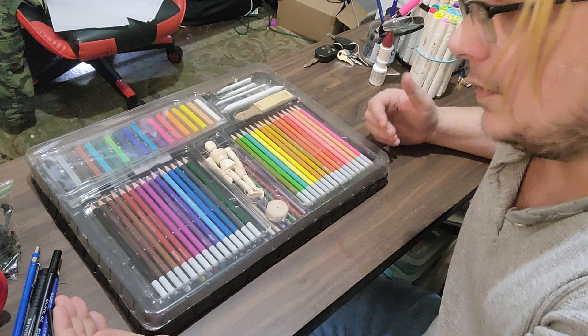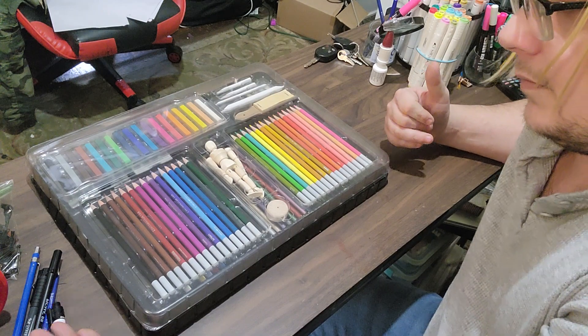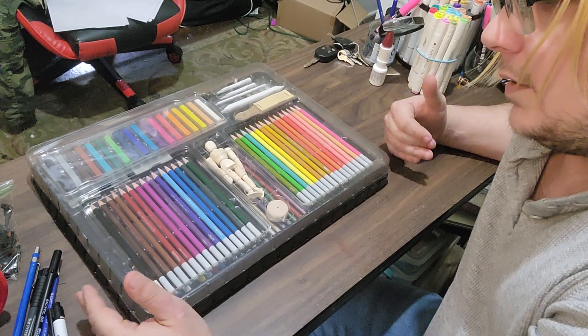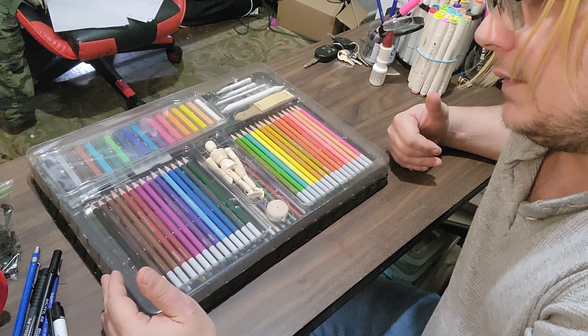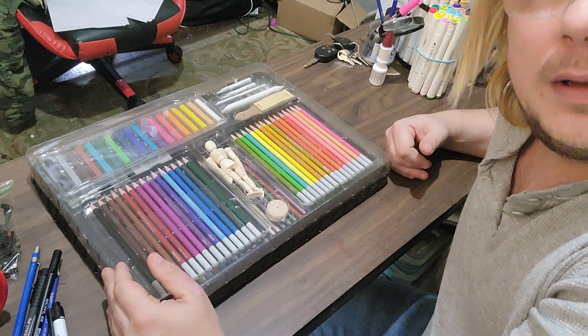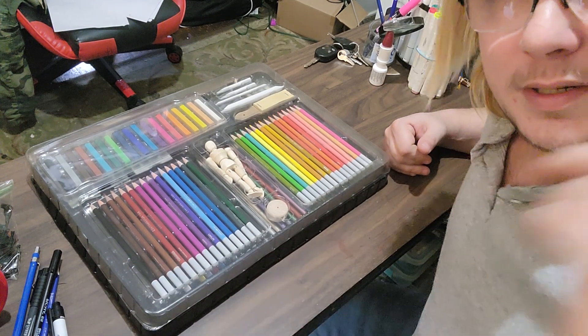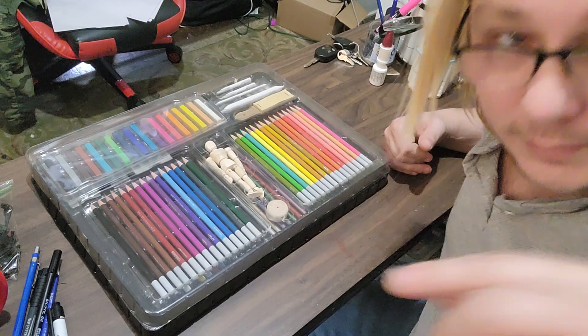Walmart's definitely bringing the quantity and value — let's see if they bring the quality too. Until next time, Dante's Game Room, bye bye!